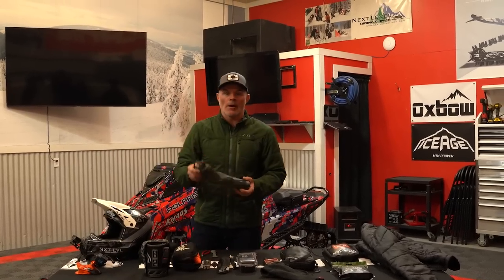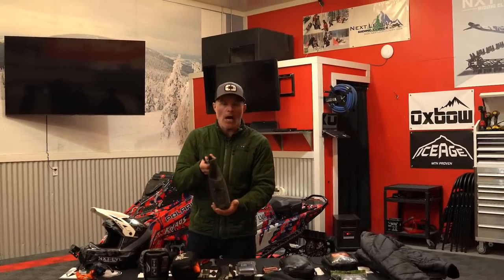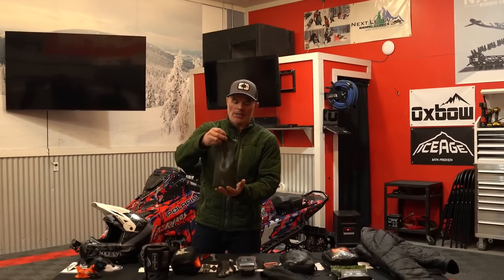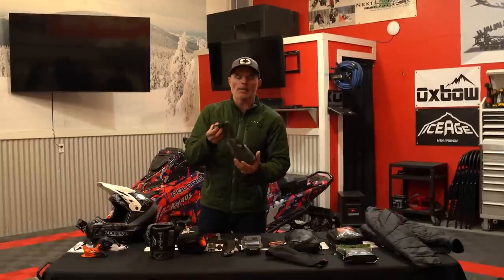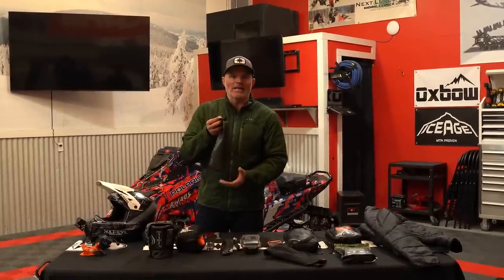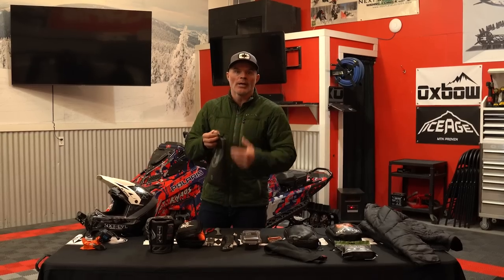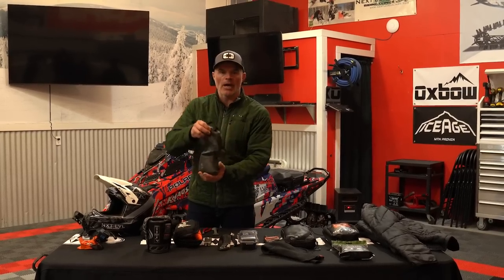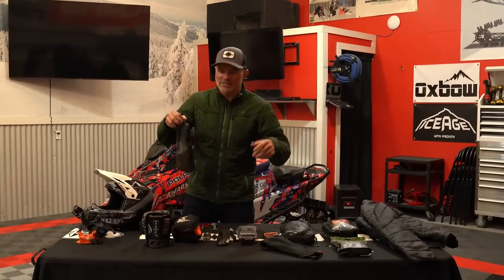There've been some questions about the bladder I'm using for water. This is a Hydropack — it's about two liters. It's nice to track my water consumption throughout the day, and I can add things like Liquid IV for electrolytes. It also fits nicely into a handlebar bag behind the gauge on a Polaris snowmobile, or even in the helium hood in that mesh pocket. As you finish drinking, it's just a bladder, so you're not using up plastic.